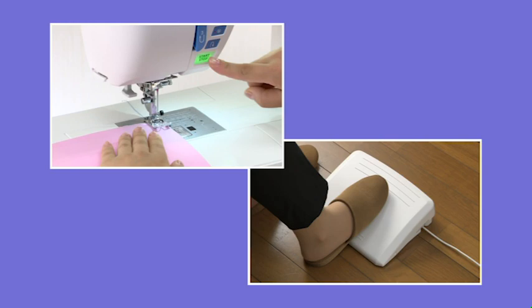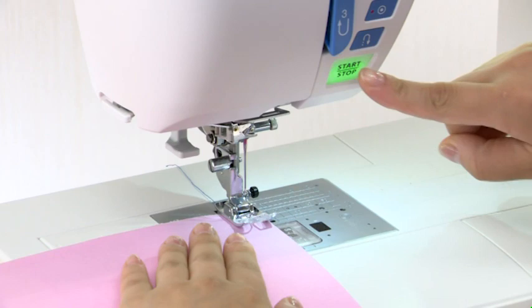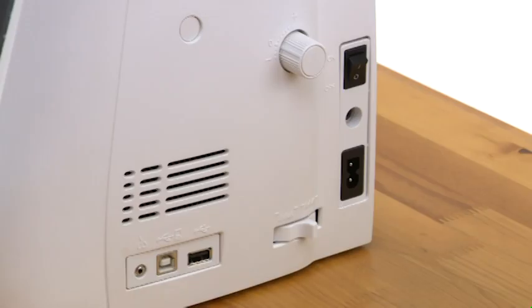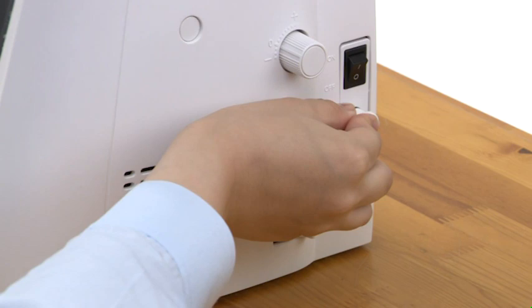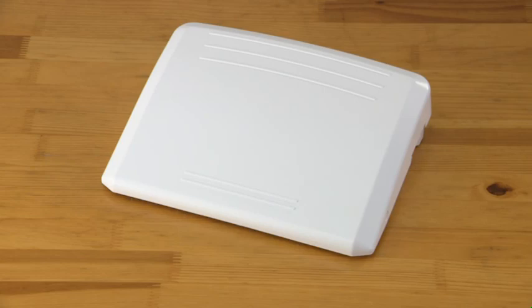Connecting the power supply. This machine is equipped with a two-way speed control for sewing. You can use either the foot control or the start-stop button to operate the machine. Before connecting the machine to the power supply, make sure to turn the power switch off. If you use the foot control, insert the pin connector into the jack. Connect the power supply cord by inserting the plugs into the machine and a power outlet.